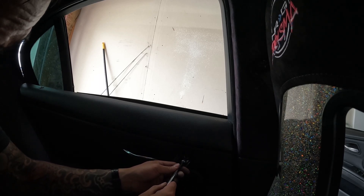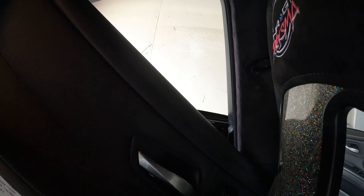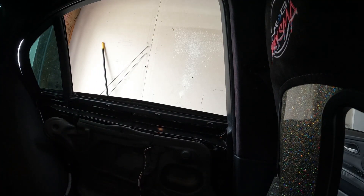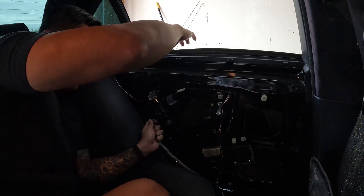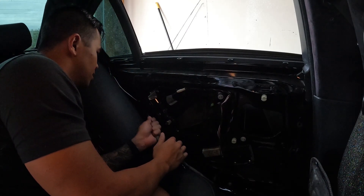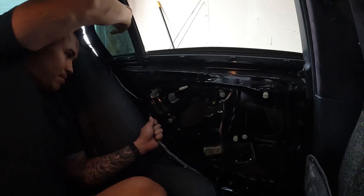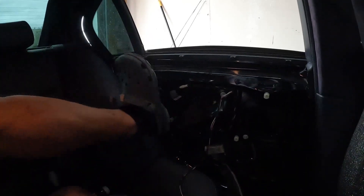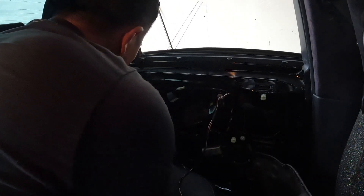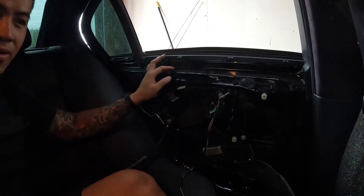Hopefully you guys can see this — I've done this in many videos before. Just little torx bits. So, we got the door panel off. Looks like that mechanism is working, or maybe it's just so jammed from the impact. I got glass everywhere. I'm going to look at it from the outside before I do any more damage.